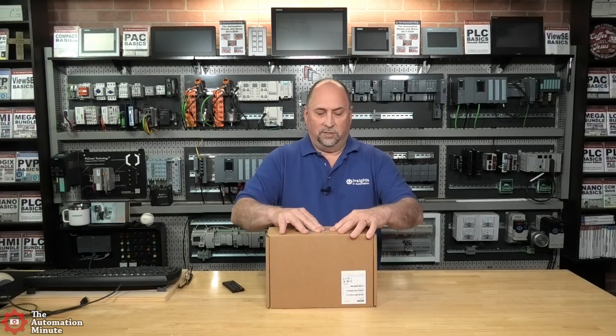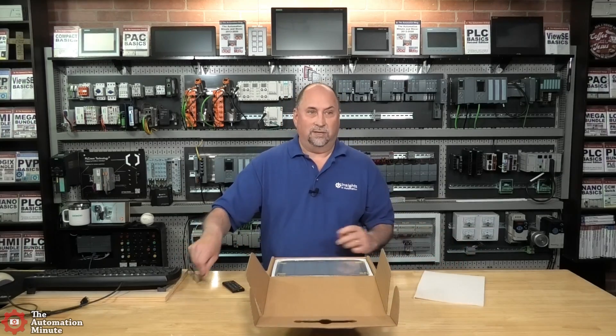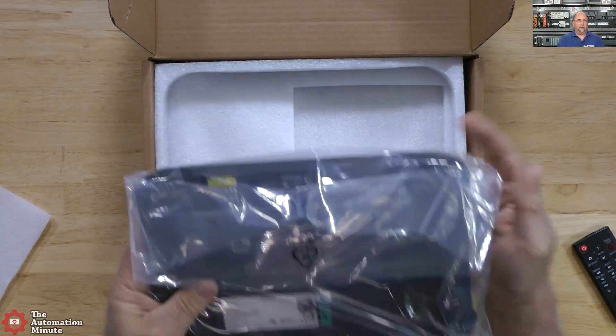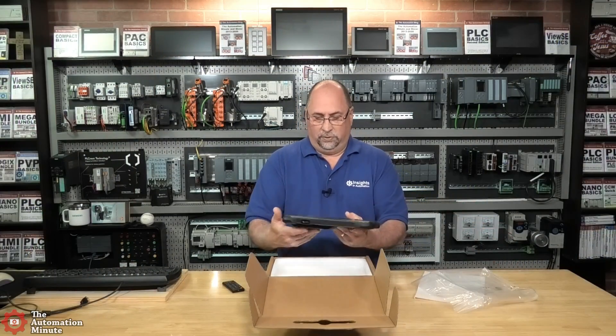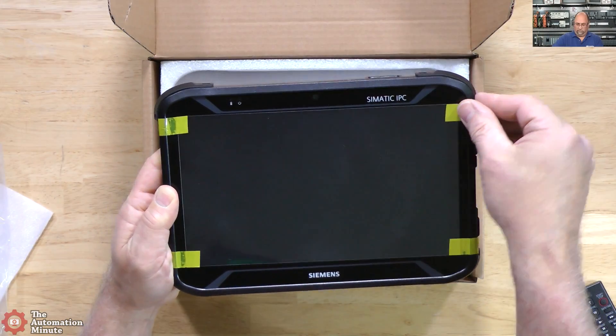I'm going to push this handle down and open up the package like that. I'll probably have to put my glasses on for this. Here we can see the unit — very small and light. Let's get it out of the plastic and take off the protective cover from the display.